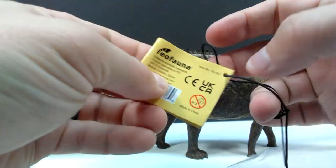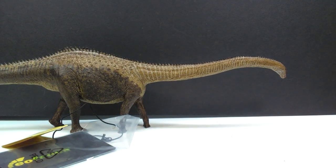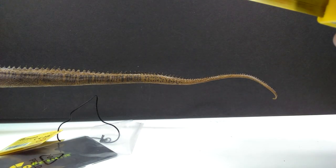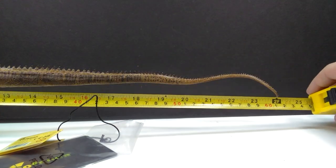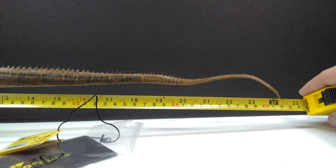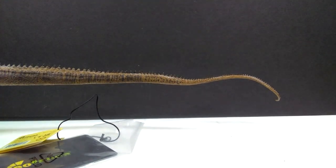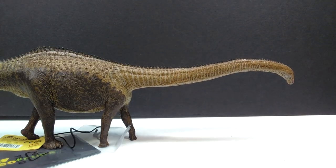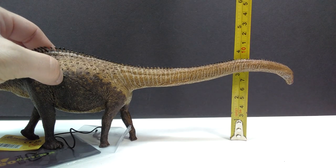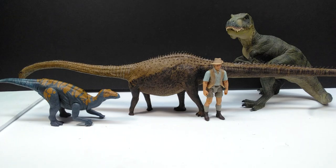As far as size goes, starting at the head and ending at the tail - you're looking at about 24, almost 24 and a half inches; I'd say a little over 24 and a quarter, approaching 24 and a half inches, or around 62 centimeters. So definitely a very long figure. As far as height goes at the highest point of the neck, you're looking at a little over three and a half inches, or just a hair over nine centimeters.